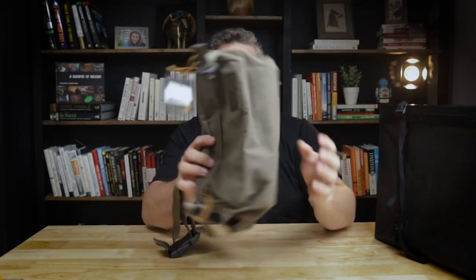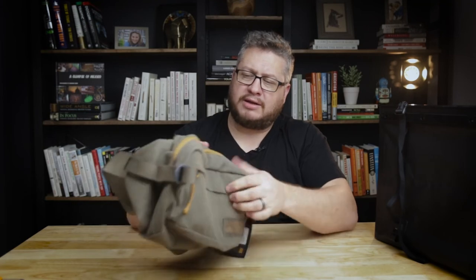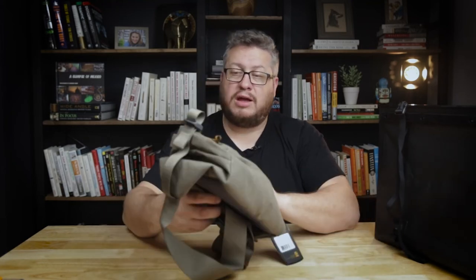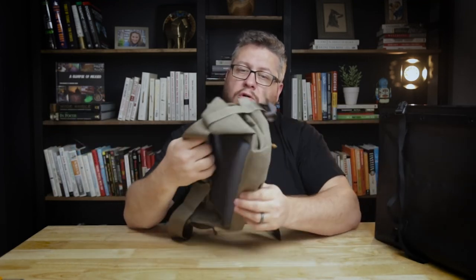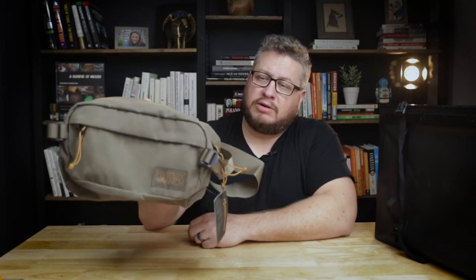And if one more wood waxed bag wasn't enough — here's another one. This is the Mystery Ranch Full Moon Hip Pack, 6.3 liters — basically a fanny pack. I'll be honest and say I'm not sure a fanny pack is for me. I thought I might be able to use it as a sling but it doesn't seem like it'll work out that way. It might be the one item on this list that isn't really for me, but I'll still give it a review.